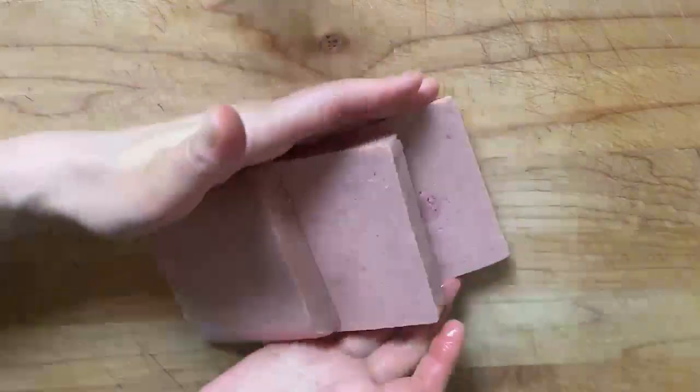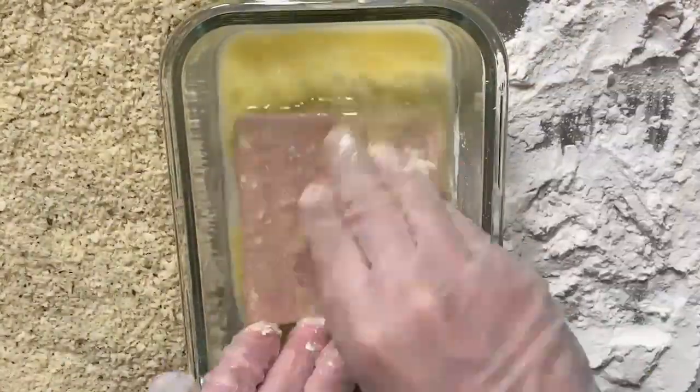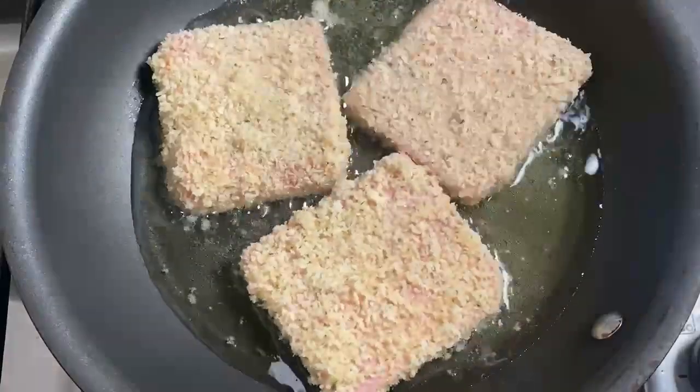Cut the spam into thirds. Prepare flour, beaten egg, and panko. First, coat the spam with flour, then dip it in the beaten egg and coat it with panko.